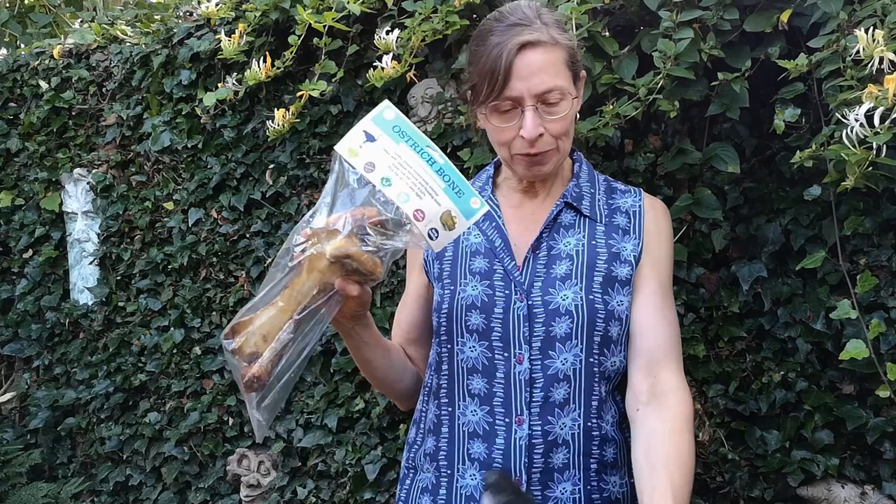Hi everyone, today Gandalf is going to do a taste test rather than a toy test, and we have here an ostrich bone. This is air dried and it has a honeycomb interior that makes it very good for removing plaque and tartar from their teeth. So I'm hoping that it's going to tidy up his teeth for me.